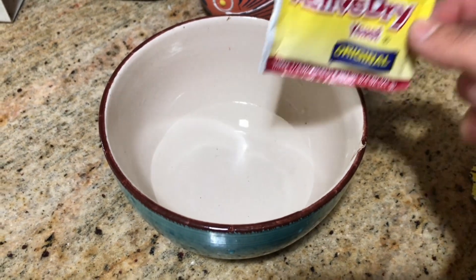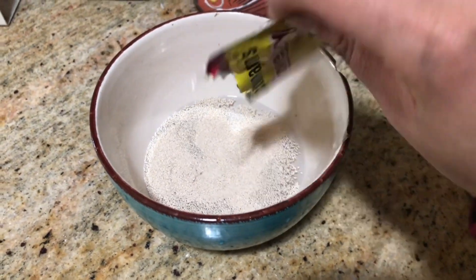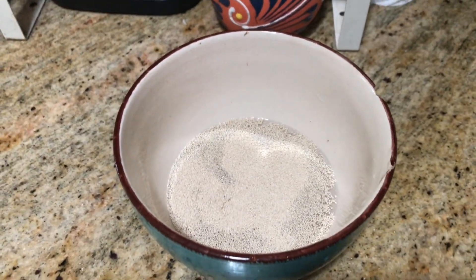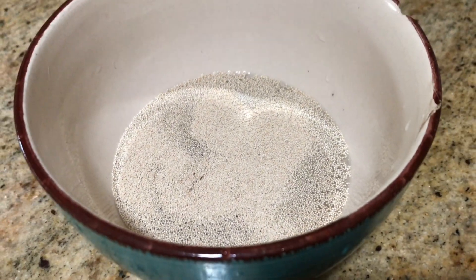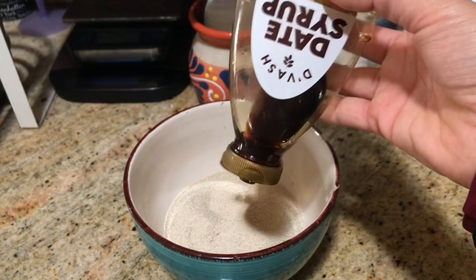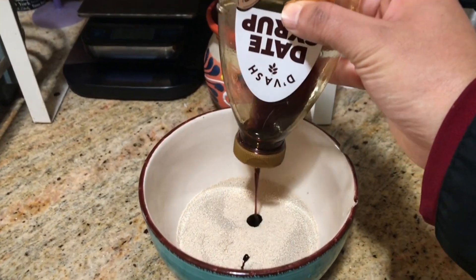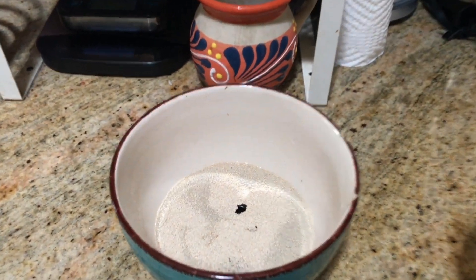We're going to start by adding one cup of water to one packet of active dry yeast or fast acting dry yeast — you can use either or. Now we're just going to add a teaspoon or two teaspoons of date syrup, and we're going to allow that to stand for about 30 minutes to an hour.